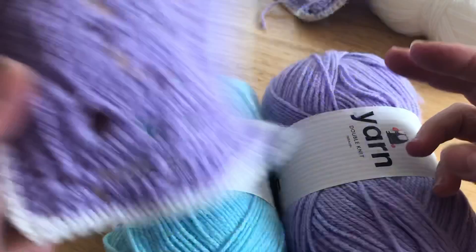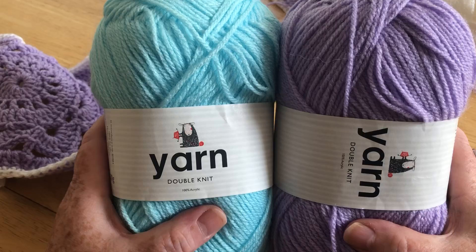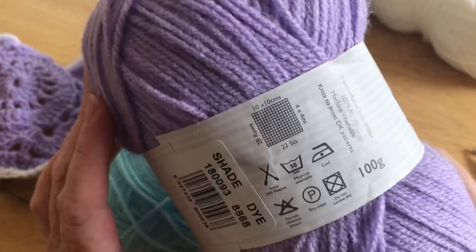I'm going to show you how we do this. For this crochet along, I'm going to use these yarns which come from Sainsbury's in the UK. They are DK weight and I'm going to use two 100g balls of each. They have the washing instructions on them.